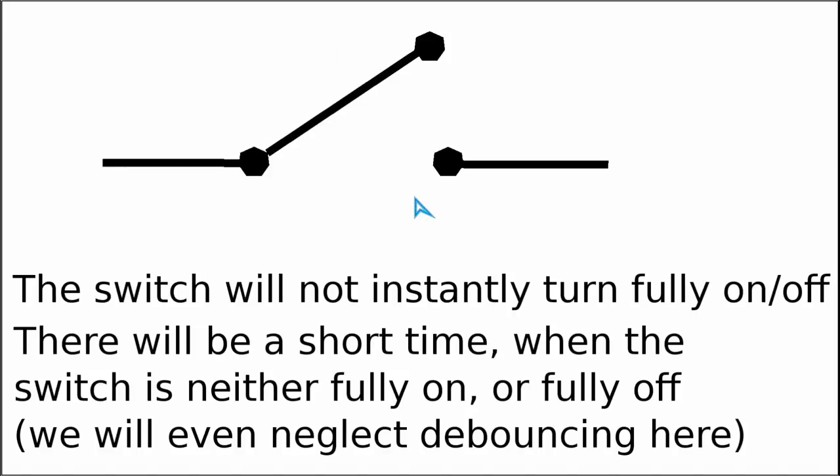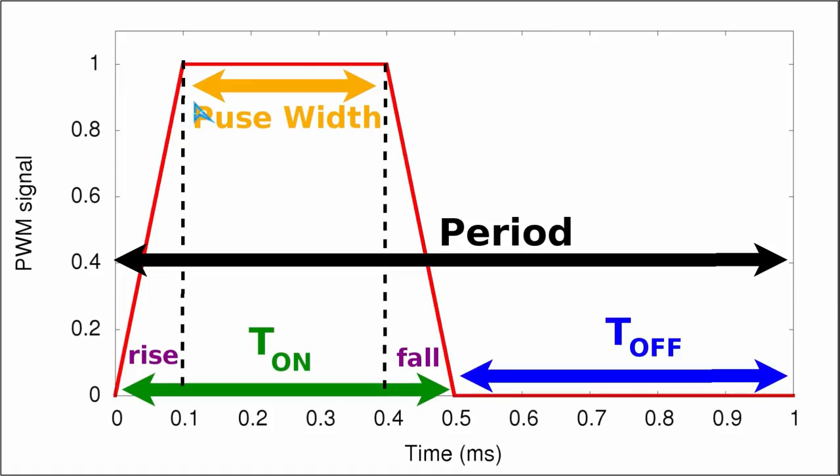For a simple mechanical switch, the 'hard on' state would be equivalent to the state when the switch contacts are fully settled. This means the ON time is comprised of the rise time, then the pulse width, and then the fall time. Compared to mechanical switches, transistors can turn on and off a lot faster — several orders of magnitude faster — so the rise and fall times are much shorter.